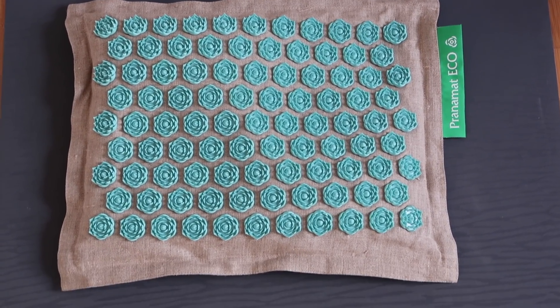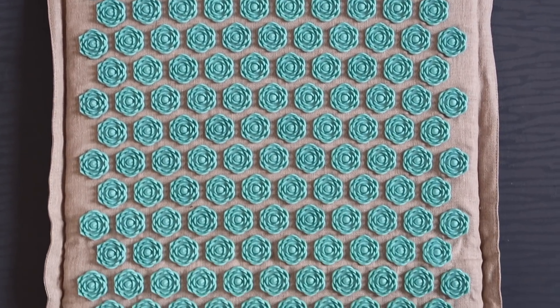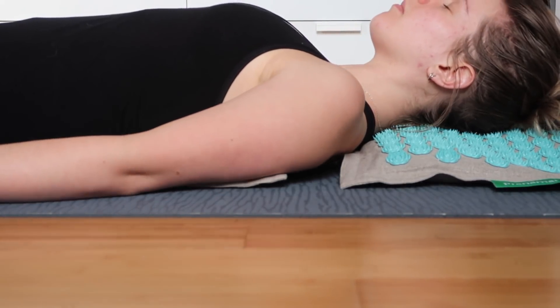Then, to relax my muscles further, I'll lay on my acupressure mat, which can relieve stress, fatigue, back pain, migraines and boost energy by improving circulation and stimulating endorphin production. The Pranama Eco is also all natural and eco-friendly.